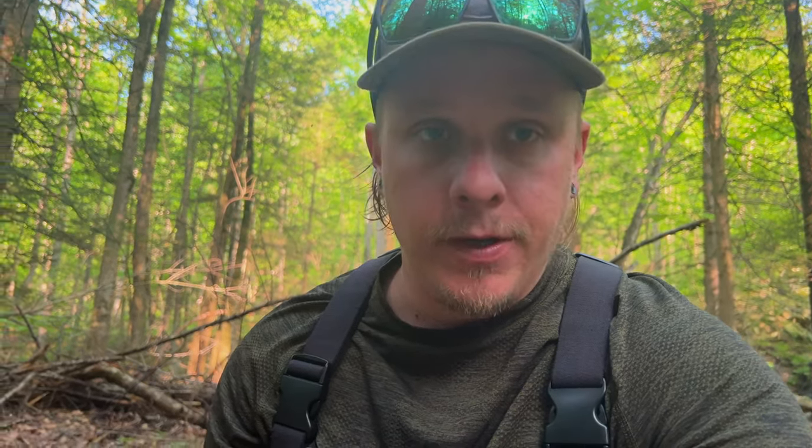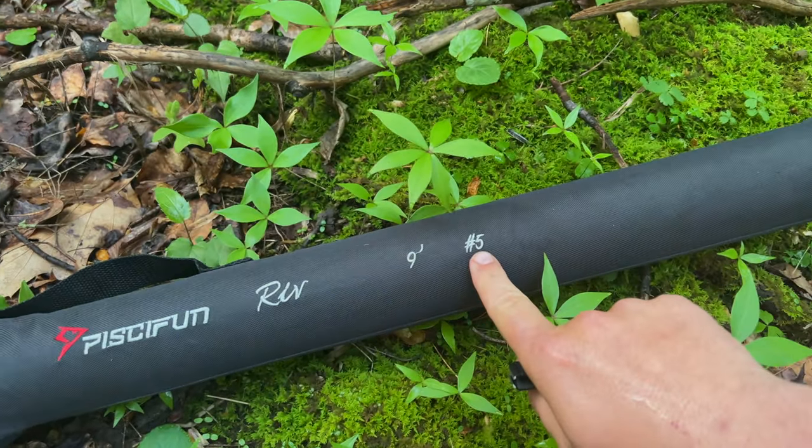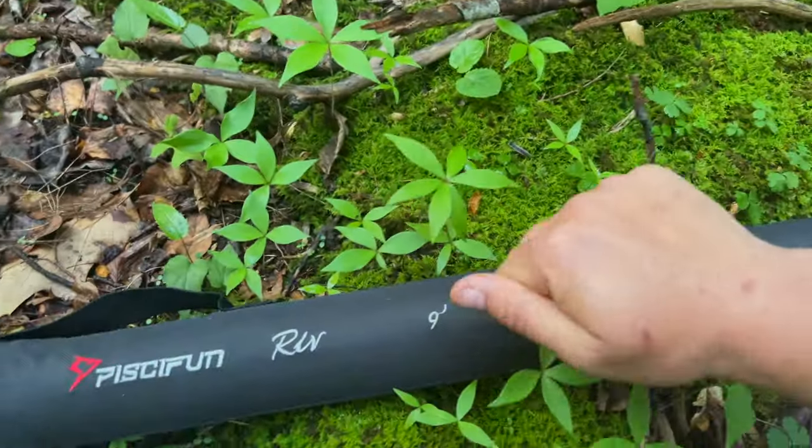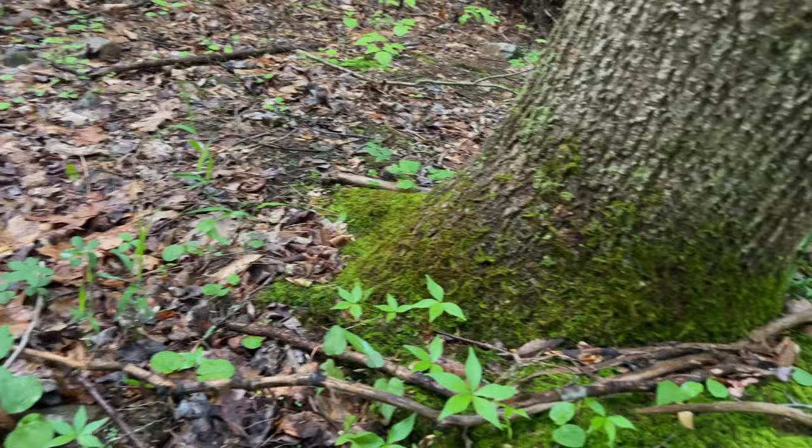Let me go over everything you'd get in the box. For under $100, this is going to get you on the water and hopefully catch some fish. It comes with a nice case — this rod is a nine-foot five-weight — and the case is hard-sided except for down where the reel sits.